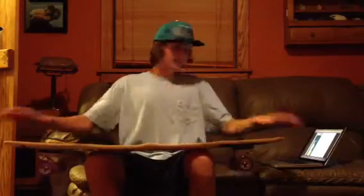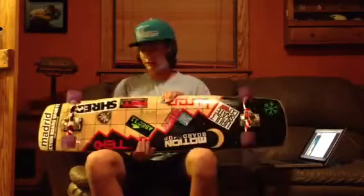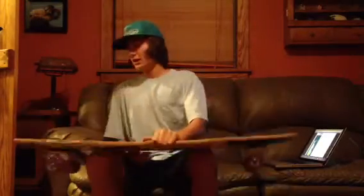Just check us out. Good company. We're based out of Grand Rapids. Just hit us up whenever. It's a good board company. I'm a team rider for them, and we love the longboard. We'll see you guys later.